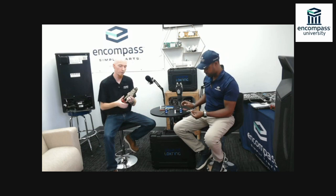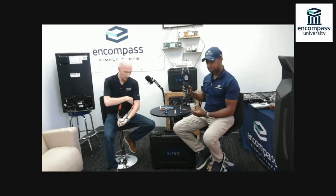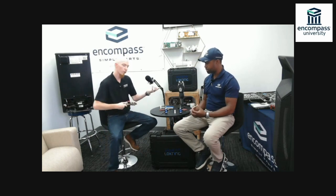I want to spin that connector a full 360 degrees to allow the lock prep to be evenly distributed all the way around. From there I take my hand tool, bring my connector up inside of it, keep the tool running along my arm to stay nice and stable, and ratchet this all the way down.